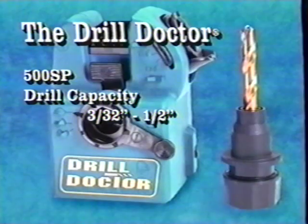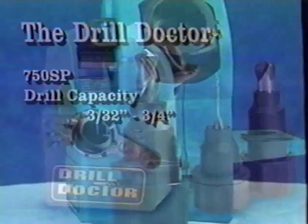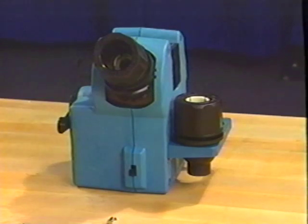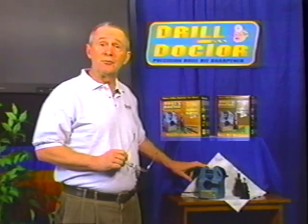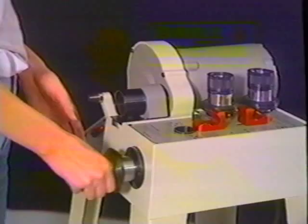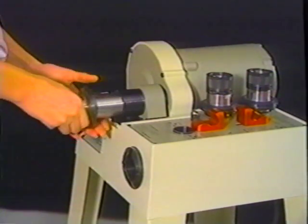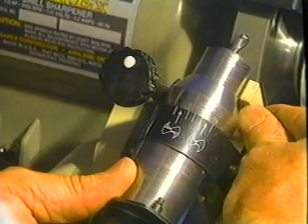The Drill Doctor comes in two models: the Standard Model 500 SP with a drill capacity of 3/32 inches to half inch, and the Professional Model 750 SP with a drill capacity of 3/32 inches to three-quarter inch. The 750 SP also includes a second larger chuck and a chuck storage rack. The Drill Doctor is made of impact-resistant plastic and is entirely produced in the United States. These units are designed with many of the same quality engineering features as our industrial sharpeners; however, the Drill Doctor is meant for personal and small shop use.